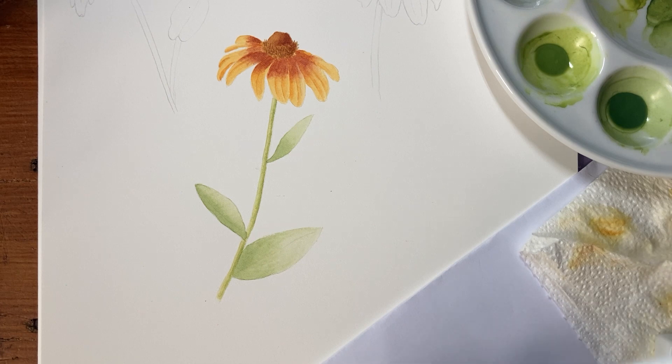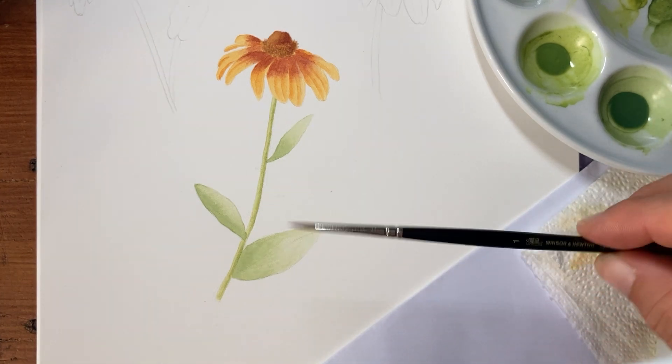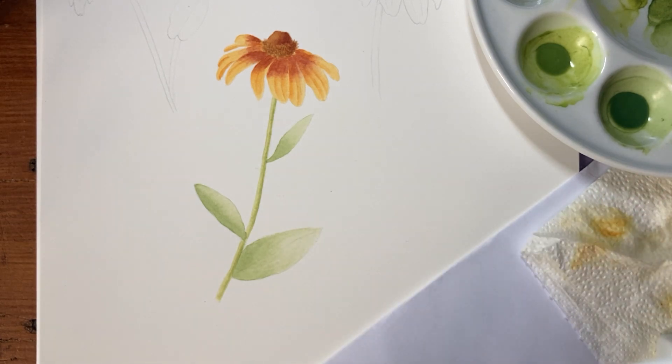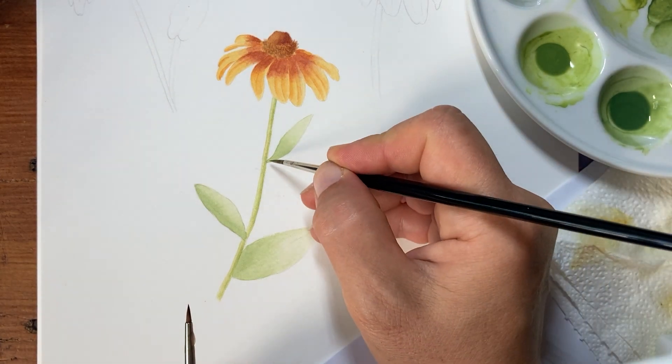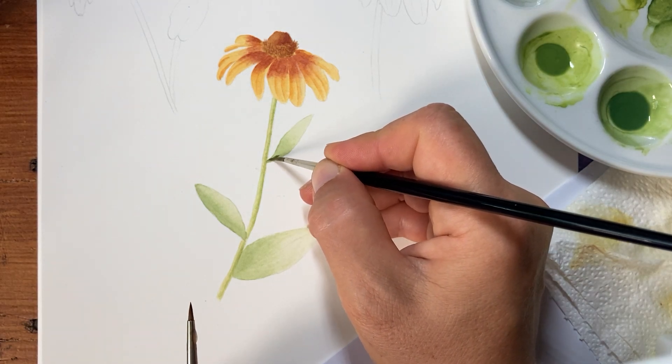And then we do the same with the leaves. I'm going to change back to my number one, the normal brush. The paint I'm using is a little bit thicker than before, but still remember not to make it too thick, otherwise it won't spread properly.